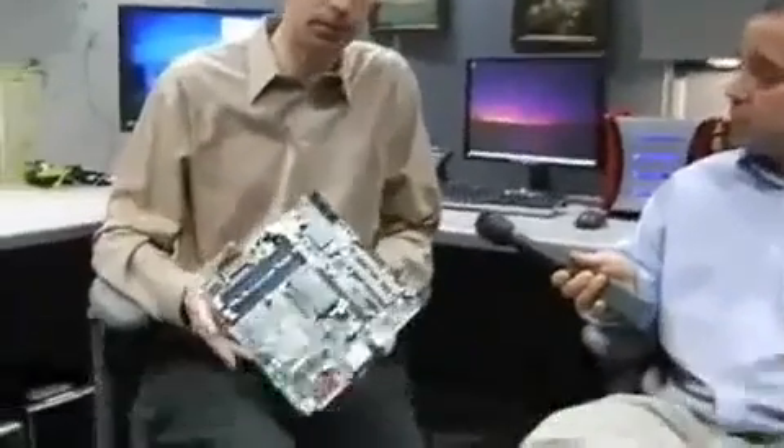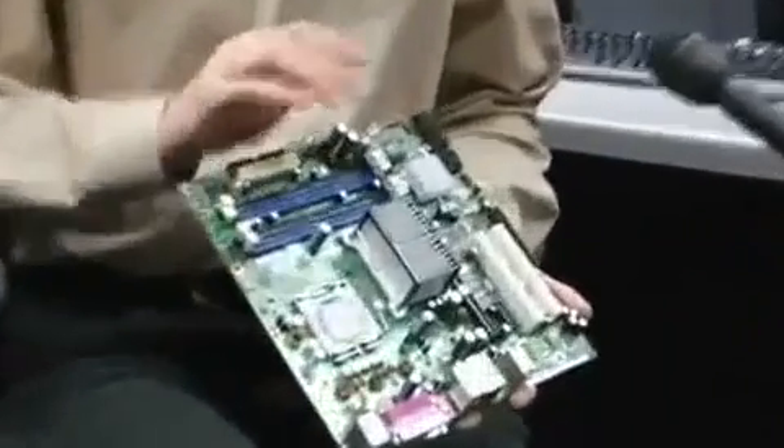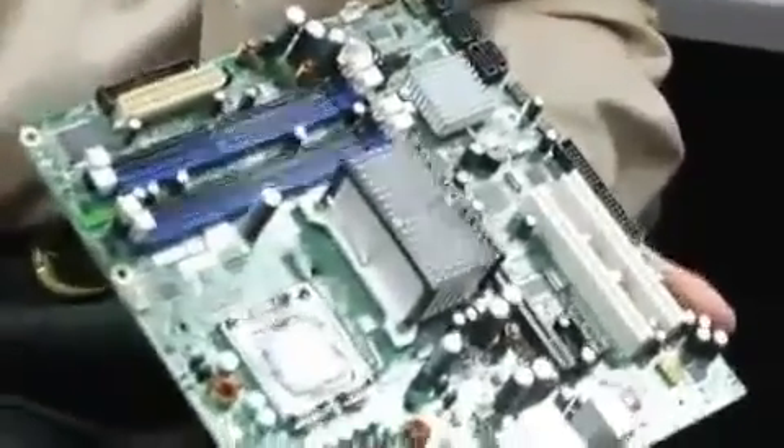We're continuing our conversations with Ilion. Ilion, tell us what's special about AMT? Absolutely. I'm holding here an Intel AMT motherboard. This is the motherboard you would find in a vPro machine. I just want to talk about what the differences are between a motherboard like this one and a normal motherboard you would find in a regular store that is not vPro enabled.